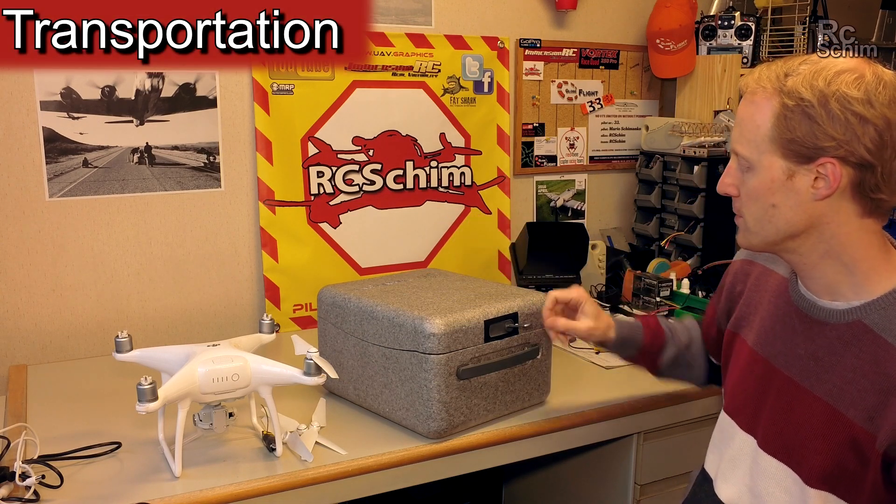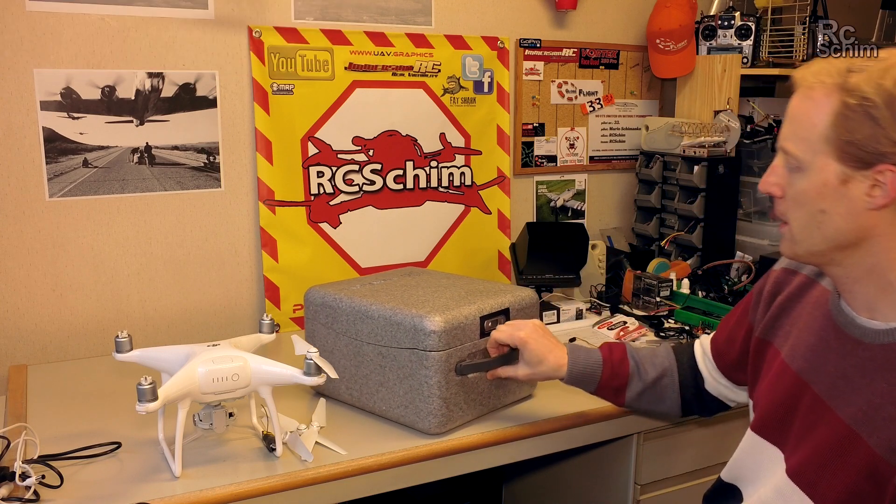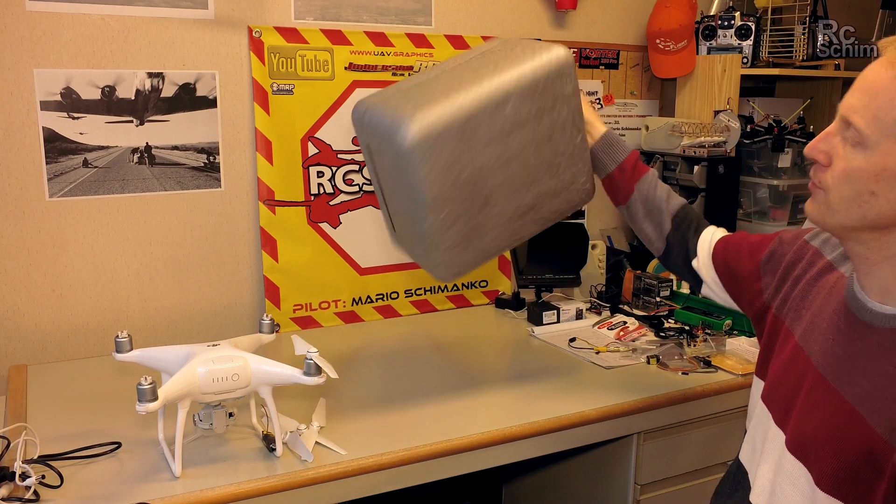It's a nice box for transportation. It has a lock, a cool handle, and a nice packing size.